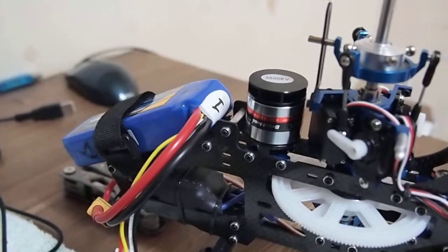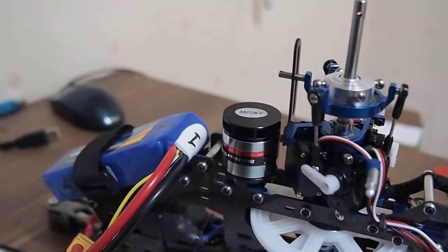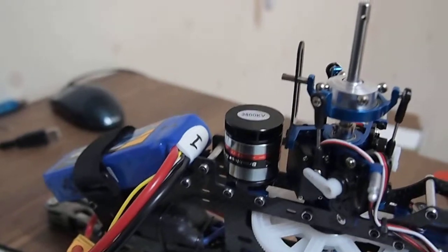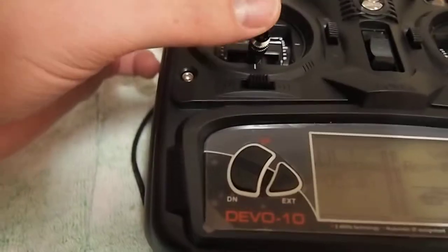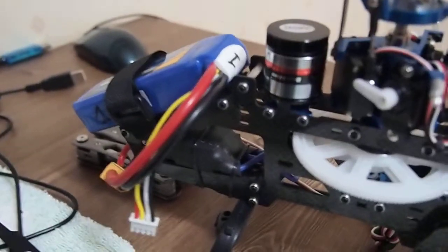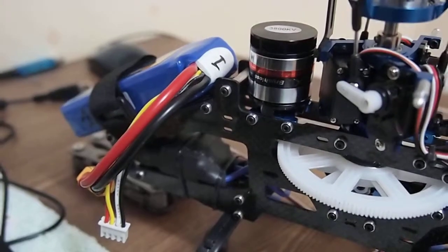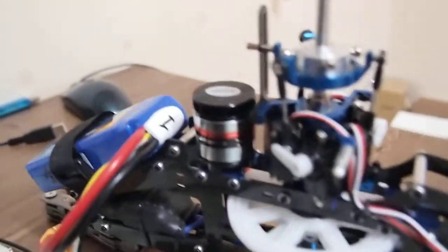I want to mention that I had a defective FlySky TH9x transmitter, which I initially intended for this build. When you turned the throttle about this much, it went almost 100 percent, which is not normal, and because of that the old speed controller fried. My vendor, RC Mart, was kind enough to send me a new speed controller and a new servo, which was also busted due to the jittering in the channel of the old transmitter.